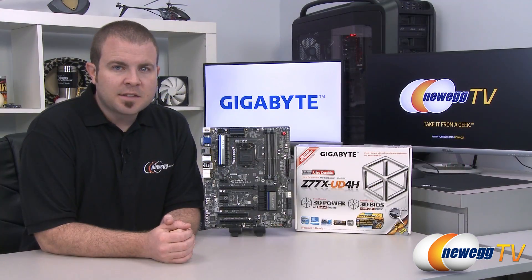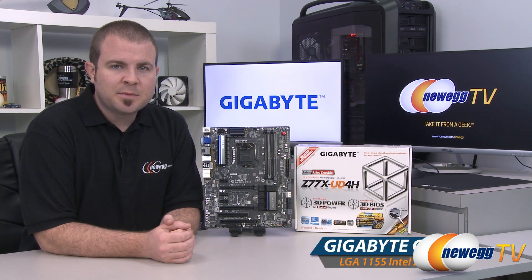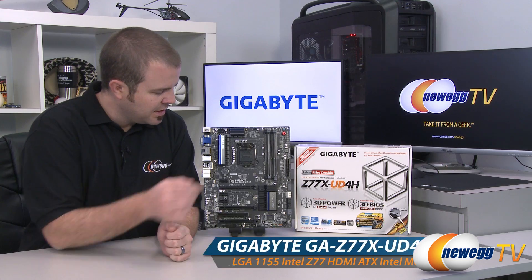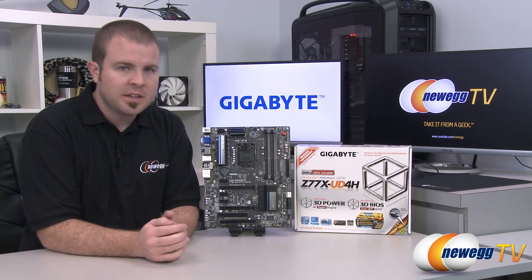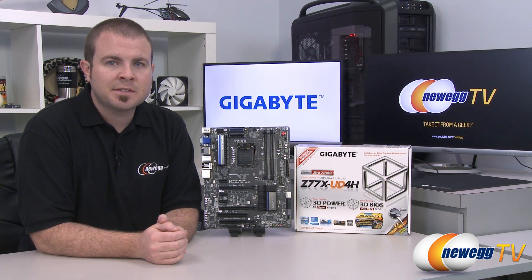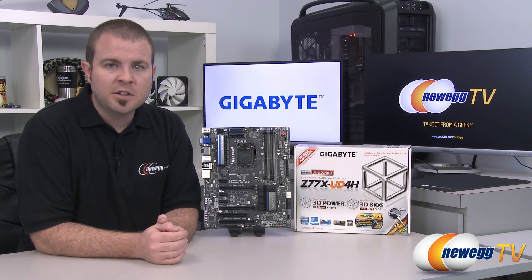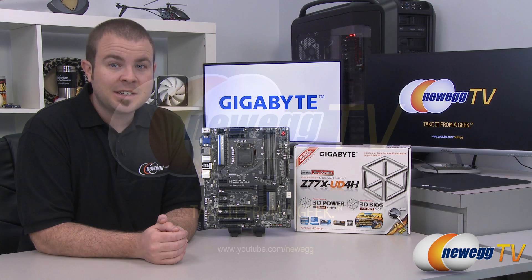And that is going to wrap it up for this video, guys. Once again this has been the Gigabyte Z77X UD4H motherboard featuring the Z77 chipset and the LGA1155 socket for Intel second or third generation core processors. I'm Paul with Newegg TV, and if you enjoyed today's video you can find more on our Newegg YouTube channel. Thanks a lot for watching and we'll see you next time.